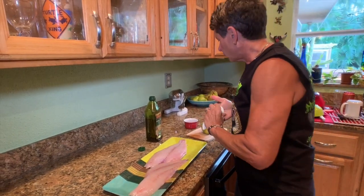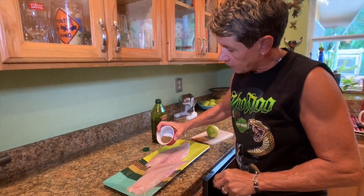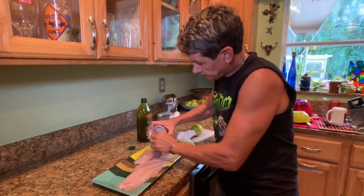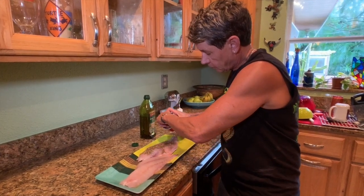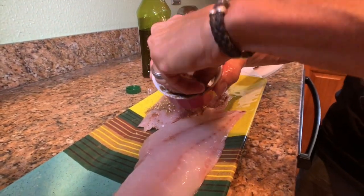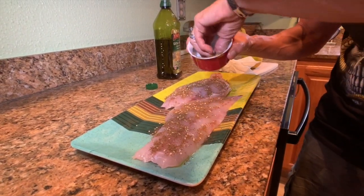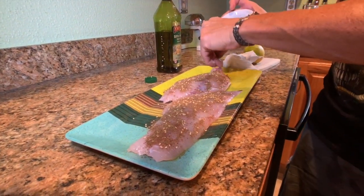The next thing we're going to do is take some za'atar seasoning. This seasoning recipe will be on our Fishmonger Approved web page. Just go ahead and lightly season it with the za'atar seasoning — I use my finger so it comes out easier. It's got some toasted sesame seeds and a bunch of nice spices in there that work great for this type of fish. Go ahead and sprinkle your seasoning evenly around on the fish.